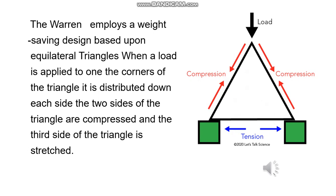Hello, my name is Khaled Abdullah Muhammad. I will complete talking about the design and why we chose this design. From our searches, we knew that the Warren truss employs a weight-saving design based upon equilateral triangles, as shown in the figure. When a load is applied on one of the corners of the triangle, it is distributed down each side. Two sides of the triangle are compressed, so the third one is stretched — that is, two in compression and one in tension.